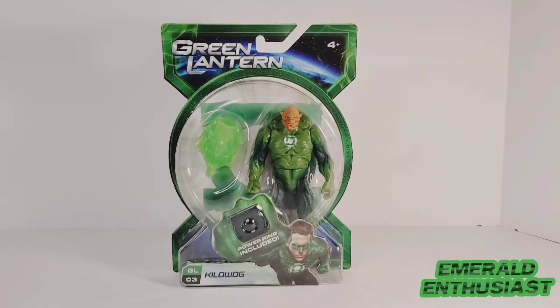What's up Ringslingers? It's the Emerald Enthusiast back at you with another Green Lantern product review. This time it is the Green Lantern movie three and three-quarter inch scale figure of Kilowog.